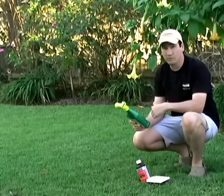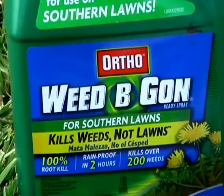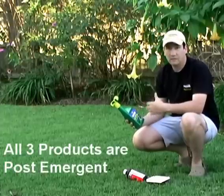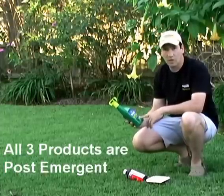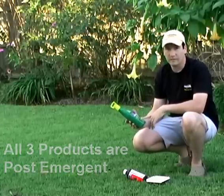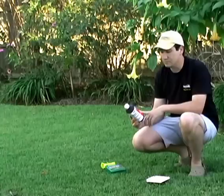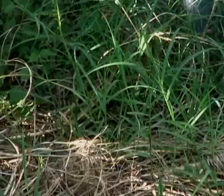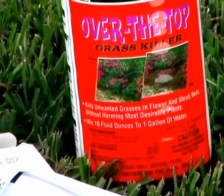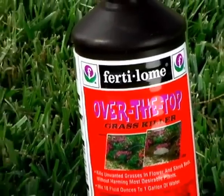To sum it up, let's review the chemicals we're using. For the lawn, I've got a product formulated for southern lawns — it's an Ortho product called Weed B Gon, which contains 2,4-D. Spray it in with the hose; it's waterproof within two hours and kills over 200 weeds. For ornamental beds, we're using Over the Top, a Fertilome grass killer including Bermuda. Bermuda is a real problem weed here in the south — don't try to pull it up out of the bed; it'll look good for a day or two but it's going to come right back. You've got to get it at the root, and this will do it.